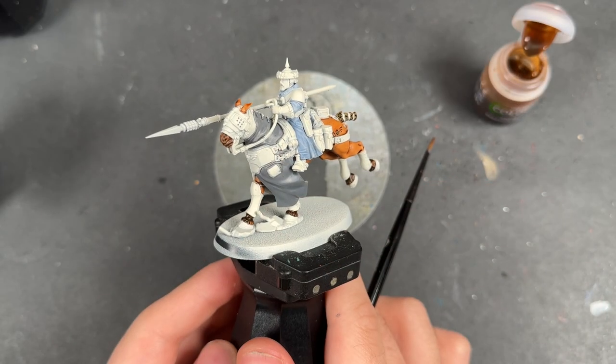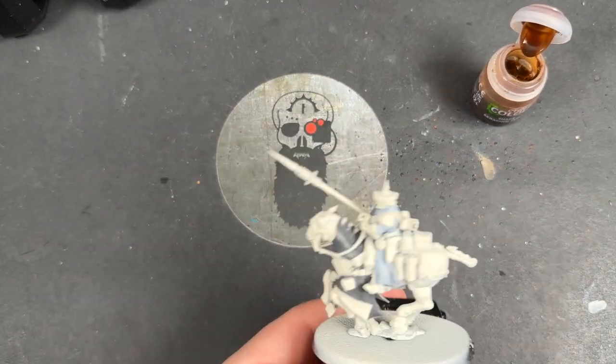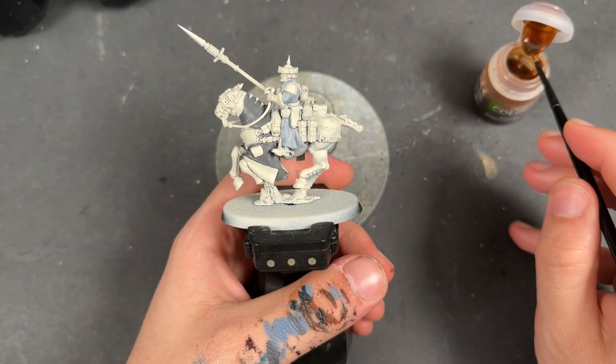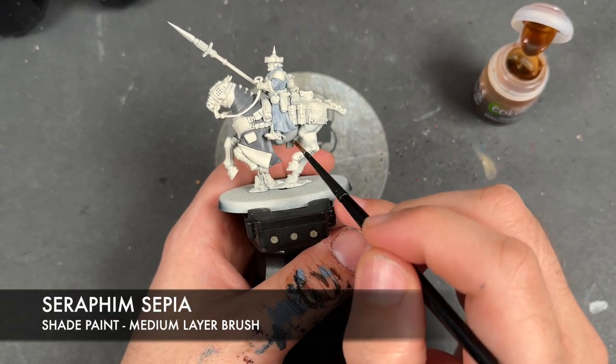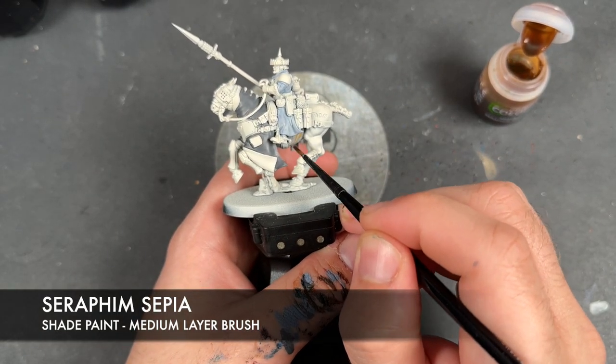With that Garagak Sewer applied, we move on to our next horse. The colour we're going to be using for this horse is Seraphim Sepia, and we're applying this all over the top of all of the horse's flesh.